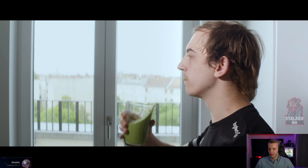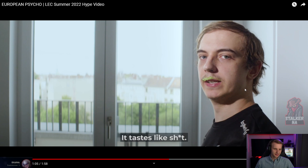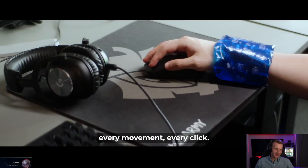Bro, this smoothie bangs. It tastes like shit. It is true, but it's good for health.